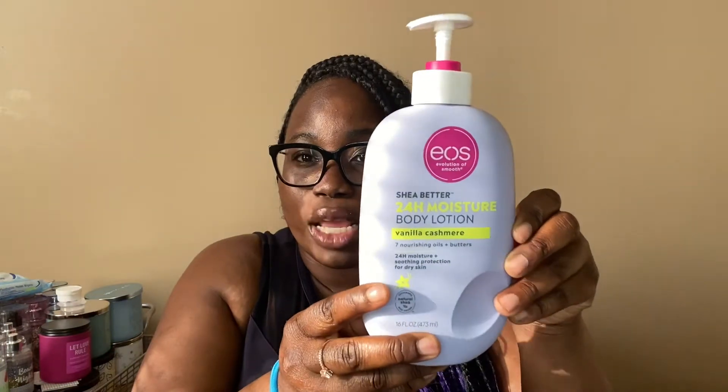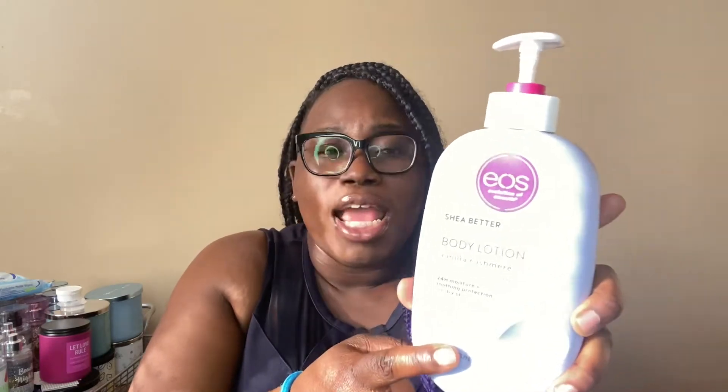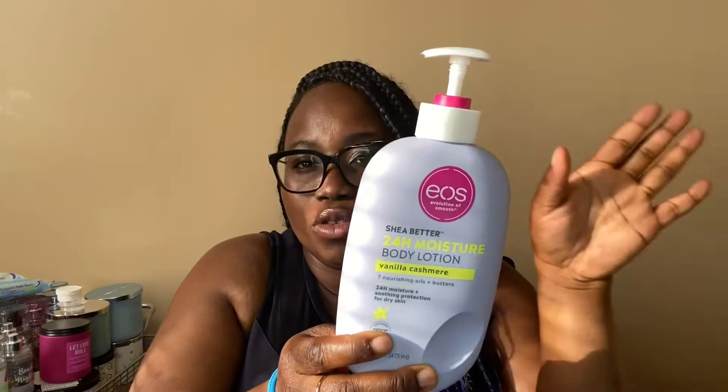Before I get started on the unboxing, I wanted to share the new lotion I've been in love with. I take this whole bottle with me — it's the EOS 24 Hour Shea Butter in Vanilla Cashmere. I think Living Ash talked about this. I didn't rush out to get it because I have so many lotions, but there was a special at Target and I just grabbed it. It's really amazing — it leaves you shining and smells really good. I've gotten tons of compliments on it.